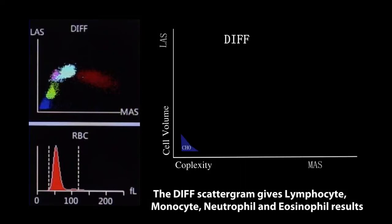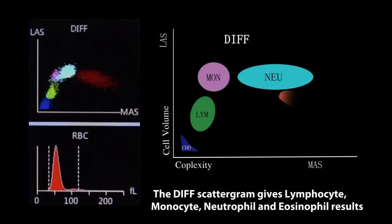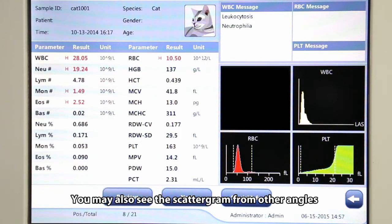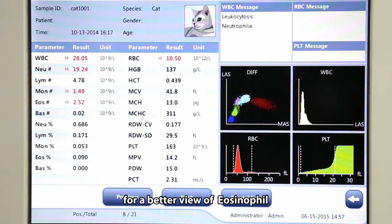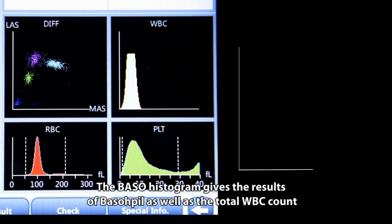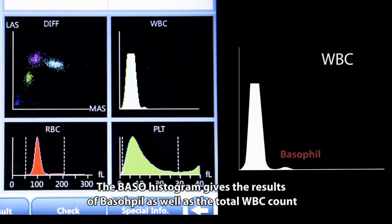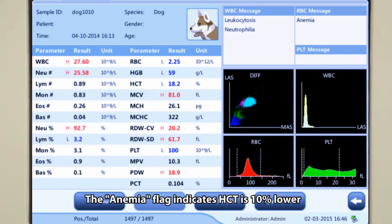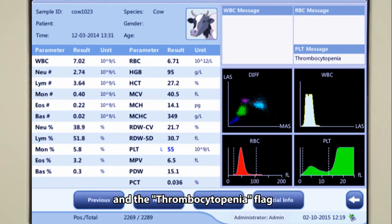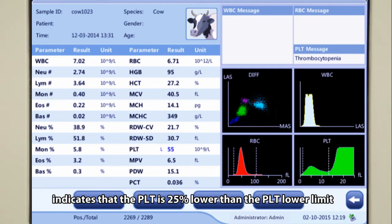The DIF scattergram gives lymphocyte, monocyte, neutrophil, and eosinophil results. You may also see the scattergram from other angles for a better view of eosinophil, which helps better differentiate eosinophil from neutrophil even in high eosinophil samples. The basohistogram gives the results of basophil as well as the total WBC count. The anemia flag indicates HCT is 10% lower than the lower limit of the hematocrit, and the thrombocytopenia flag indicates that the PLT is 25% lower than the PLT lower limit.